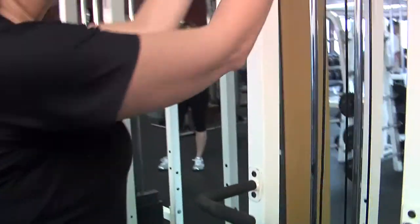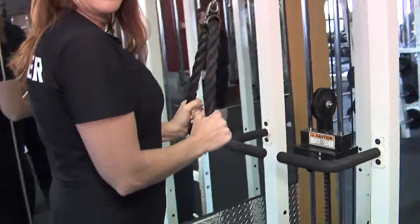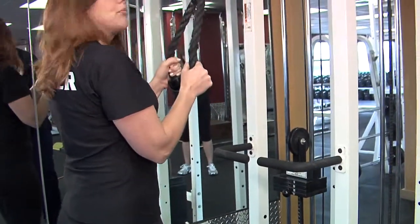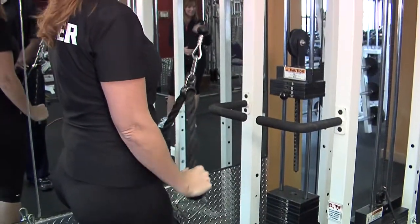Let's start with the tricep extension. This is a tricep rope — it's one of my favorite pieces of equipment at Crossroads. You just pull it down. You lock your elbows in nice and tight. Extend the arms, but don't lock them out. Set the muscle, and then come back up nice and slow. Press through the heels. Pull your belly button to your spine. Keep your shoulders away from the ears.